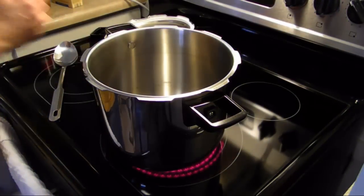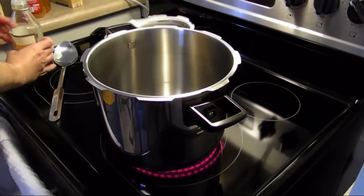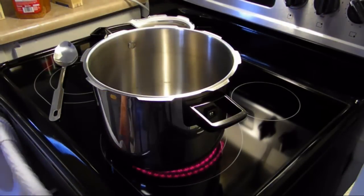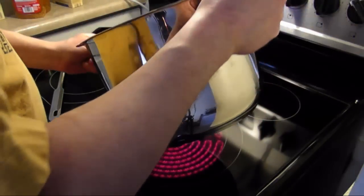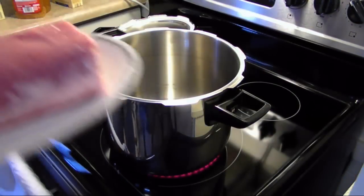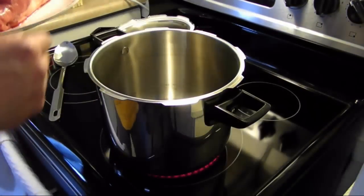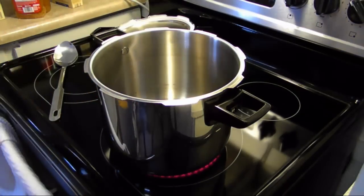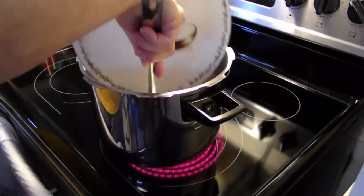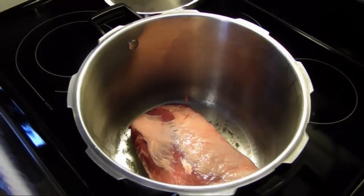I'm going to add in some olive oil, about two tablespoons, and spread that around. I have about a three pound pork roast here. I'm going to put that in and brown it — I'm just going to brown the top of it, since the bottom is going to brown while it's cooking.